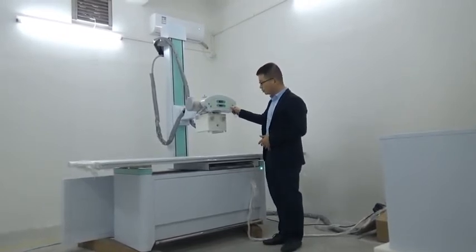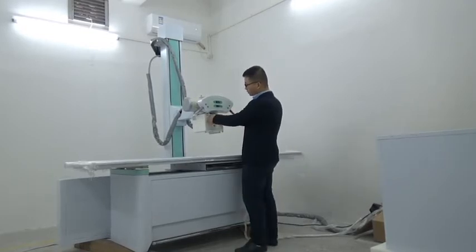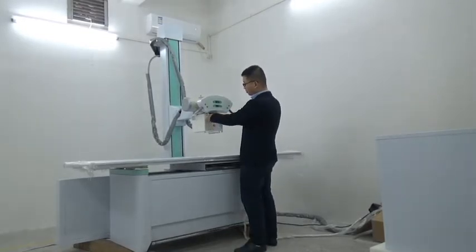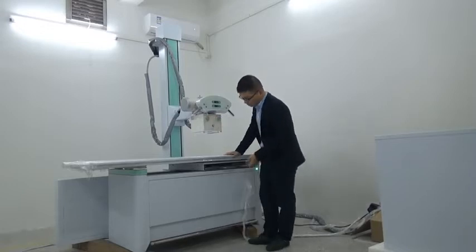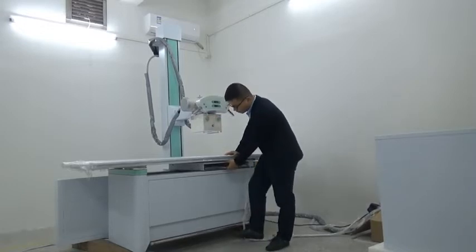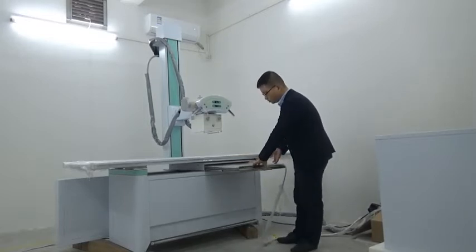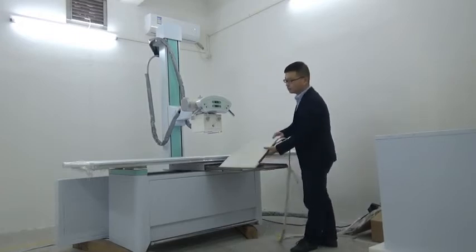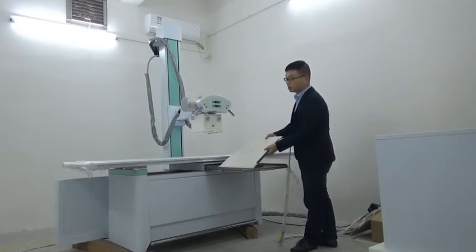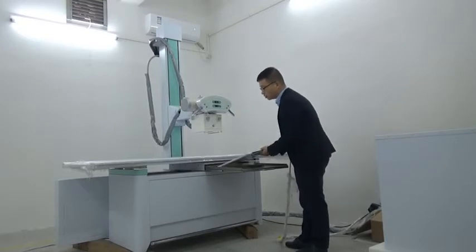The generator is moved by a motor to adjust the size of the exposure field. For the image detector part, we use a 40 by 43 cm flat panel detector. It can be used with the body stand to meet chest radiography requirements.